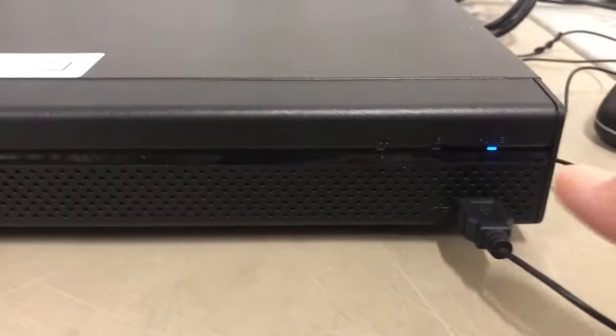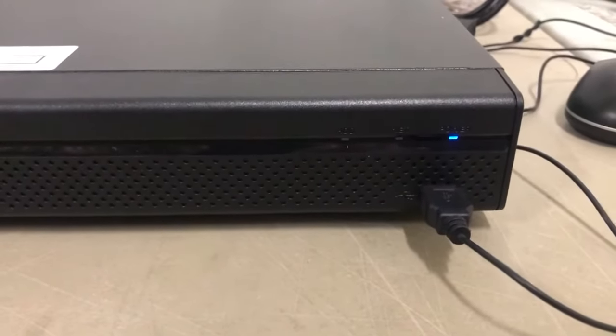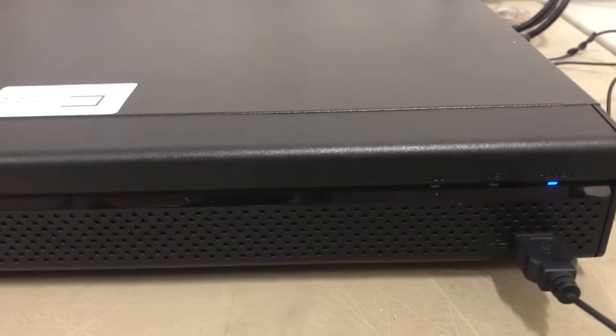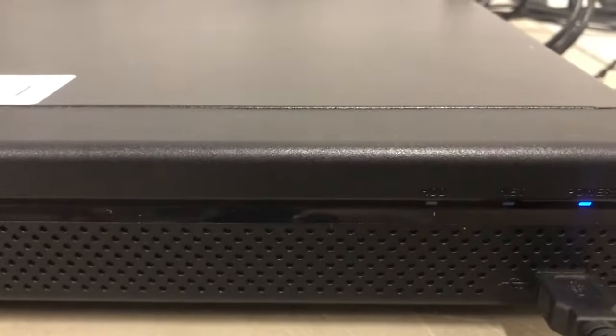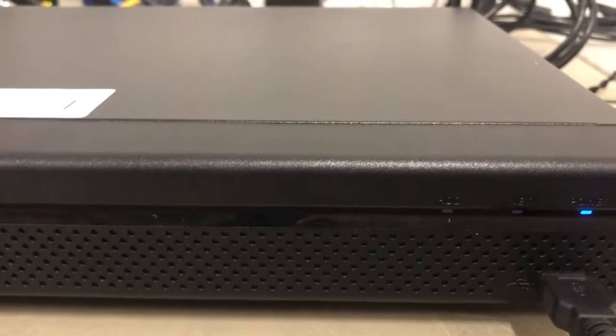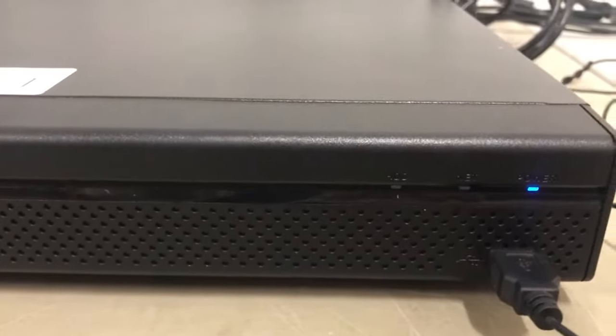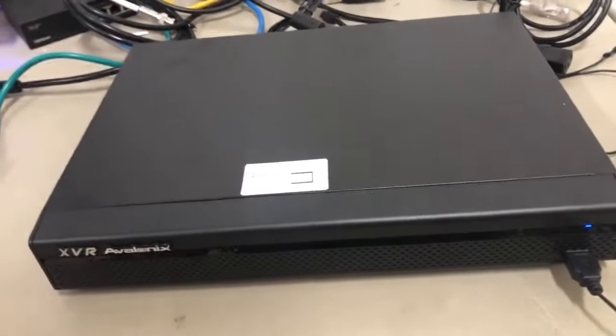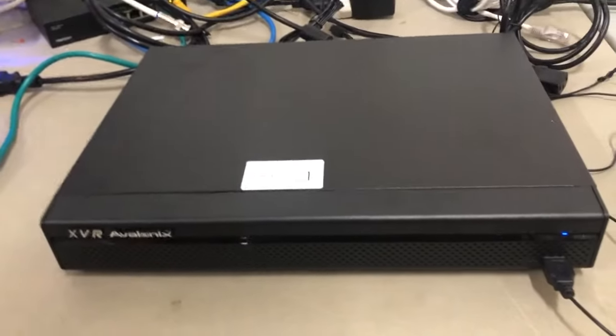Once I did that, I've got a blue light right over there. That blue light means the DVR is on. These two lights just mean that something is abnormal. There's a network light here in the middle on this particular DVR — that'll light up if you don't have a network connected. And a HDD light on the left-hand side — that'll turn on if your hard drive is not connected. Right now I don't have a hard drive or network connected, so those lights will turn on.